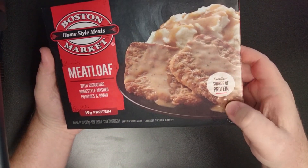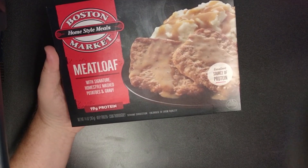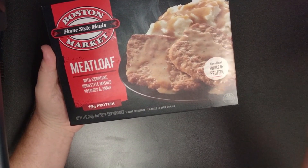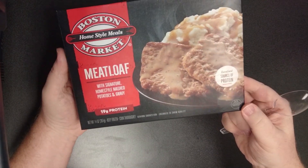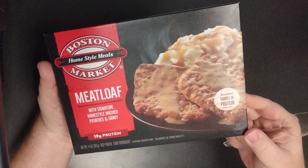Excellent source of protein. Usually these things that they brag about, the meat, the prime rib and stuff — no, they're just like, ooh, protein, you get protein. Because I think everybody knows what meatloaf is, right? It's just a big old hunk of meat.